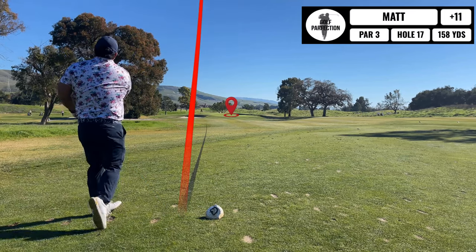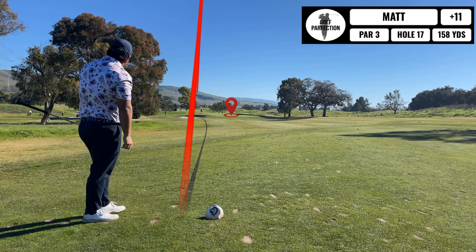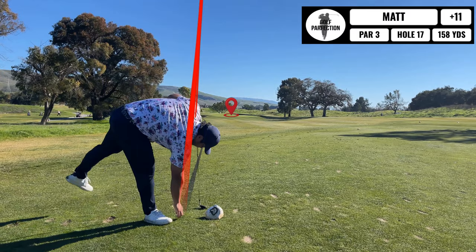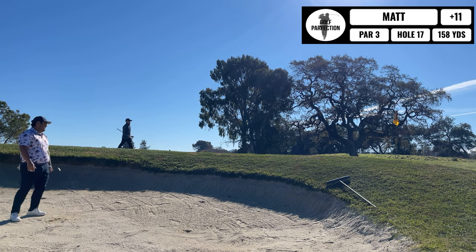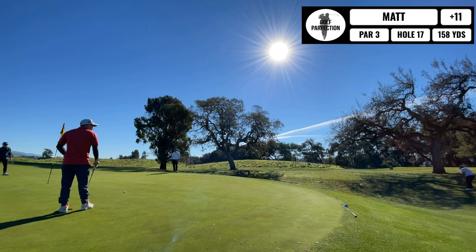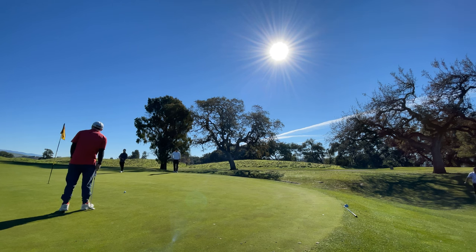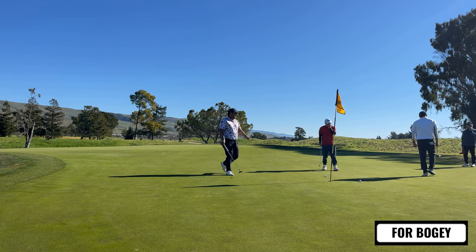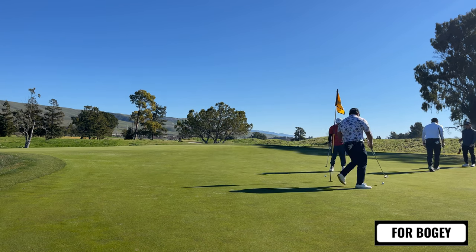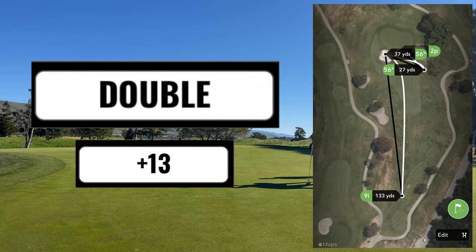This is the last par three — an attempt to hit a green in regulation with the one-length irons. I end up missing it to the left in the sand trap. Not a great sand player, as you know — I chunk this one out to the right and I'm on a downslope on the right side of the green. Can't stop it on the green and it just zooms right by the hole. I have a long one just for my bogey attempt — don't get that one very close. Just tap that in for my double. Thirteen over at this point.